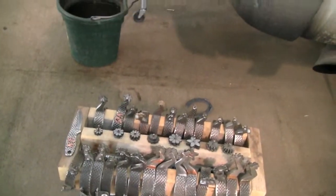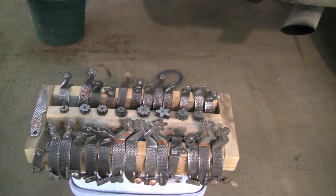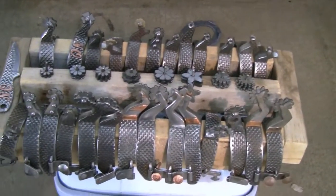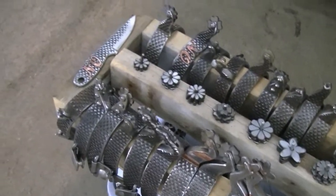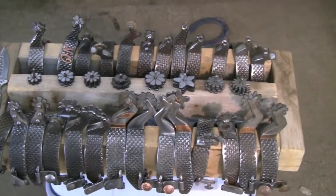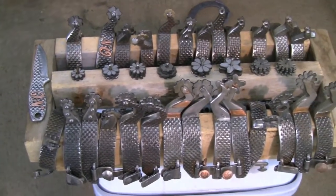These are some spurs you've made and they have quite a nice display. Are they all made from rasps? All of them are made from rasps. Some of them have a rasp shank and some of them have just a smooth steel shank. That's kind of what I like to do — I take my rasps that I use in the summertime and then when I'm not so busy, I shoe a horse in the winter time and make spurs.